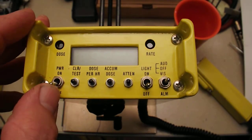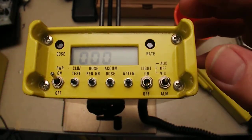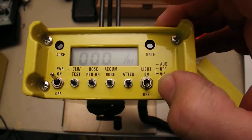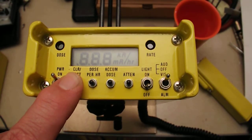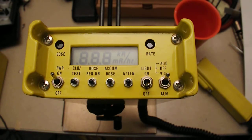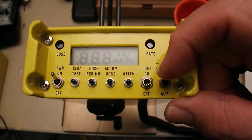You turn it on, set the alarm to audio, press and hold clear test — it starts beeping — and then within 10 seconds you switch the alarm to off.